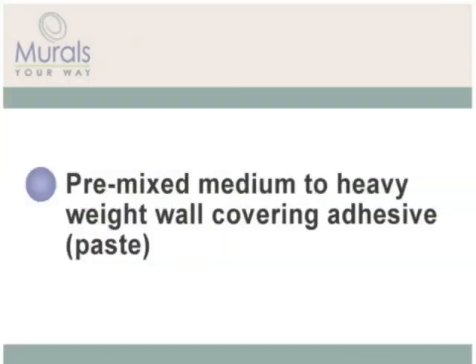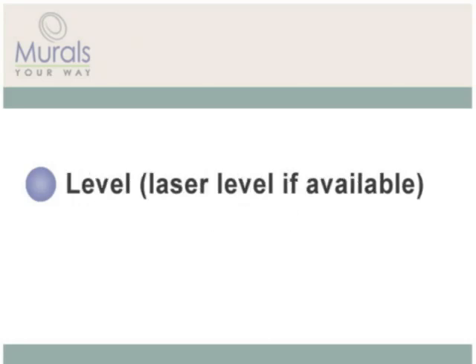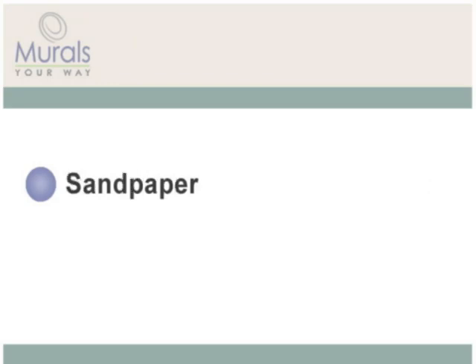We suggest having premixed medium to heavy weight wall covering adhesive paste, a foam smoothing brush, straight edge for trimming, wood-handled cutting blade with extra blades, level, laser level if available, roller brush, drop cloths, clean damp sponge, microfiber drying cloths, pencil for drawing guidelines, sandpaper, and a ladder or step stool.